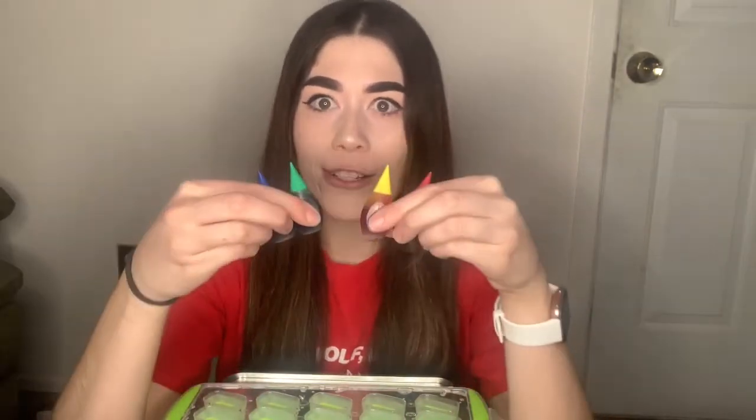Ice cubes? Trish, that's so silly. Why would we make ice cubes? Well, I have some different colors we can add to our ice cubes and see what colors we get. That sounds like fun. Should we do it? Yeah, okay.